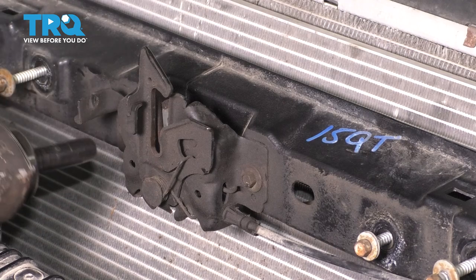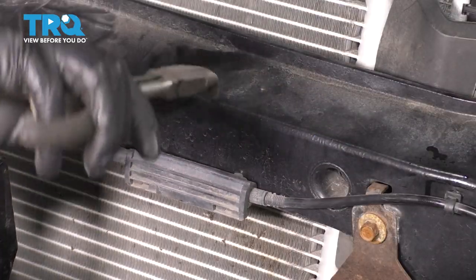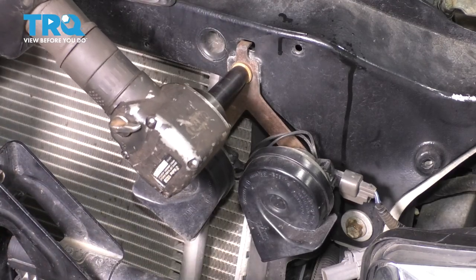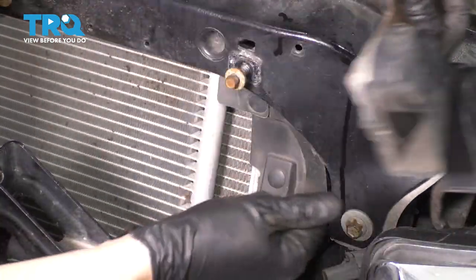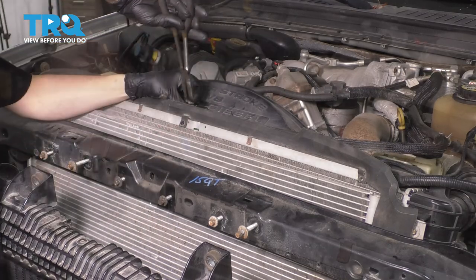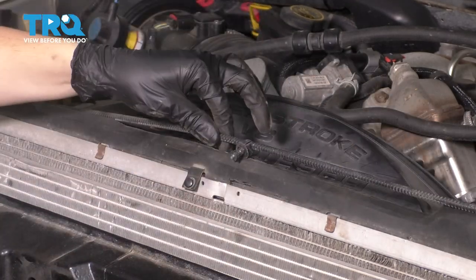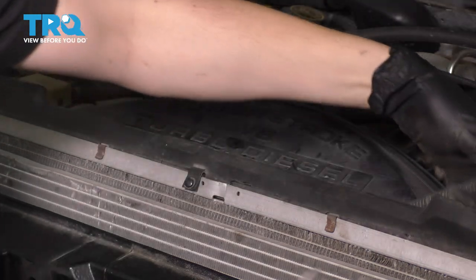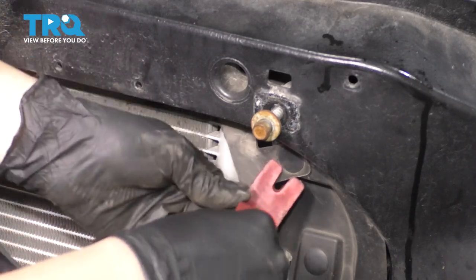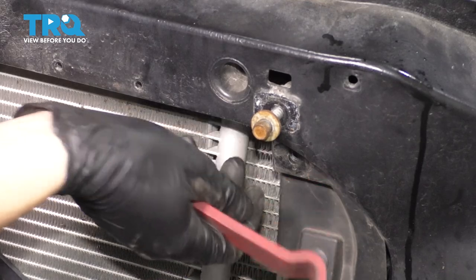Now take the two 10 millimeter bolts out that hold the hood latch in place. Remove this retainer and unclip it over here too. We also have to remove the two horns, so take out the bolt for the bracket. You don't have to unplug them, you can just put them to the side. At the top, we have to get rid of all these wires here and this hose that runs across. So pull it up, remove it from its retainer, and move it out of the way. This right here is a vacuum hose — it's a small one so be careful not to break it. Remove the main power wire and remove this rubber piece. To completely take it out, it has a plastic clip on each side. If you pop this out, you should be able to remove it. Do this to both sides.